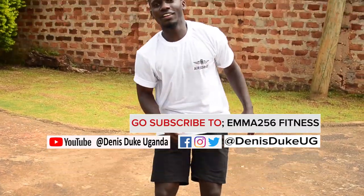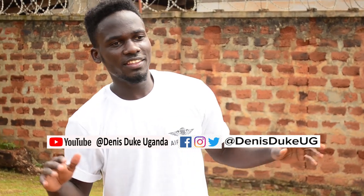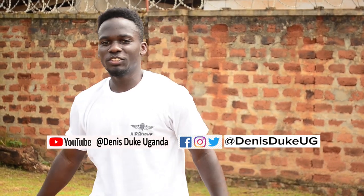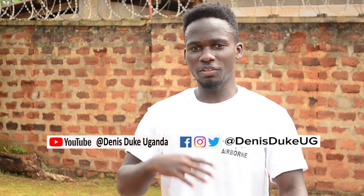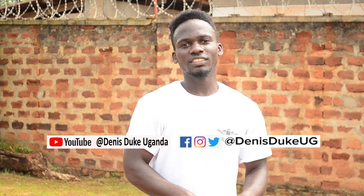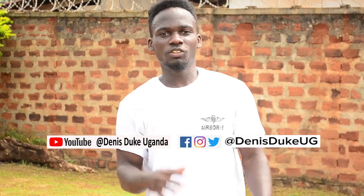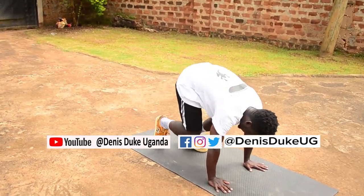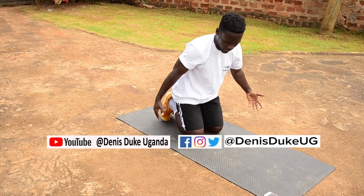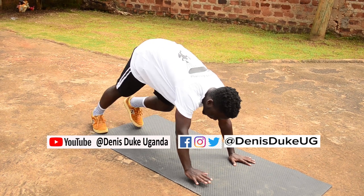Those are 20 right there. And then lastly we're going to do the kick-ups. The kick-ups can be a little bit tiring, but with continued fitness and consistency I'm sure you can pull this one. So let's do the kick-up. You can start by relaxing, take a deep breath, and then this is how you're going to move — go.